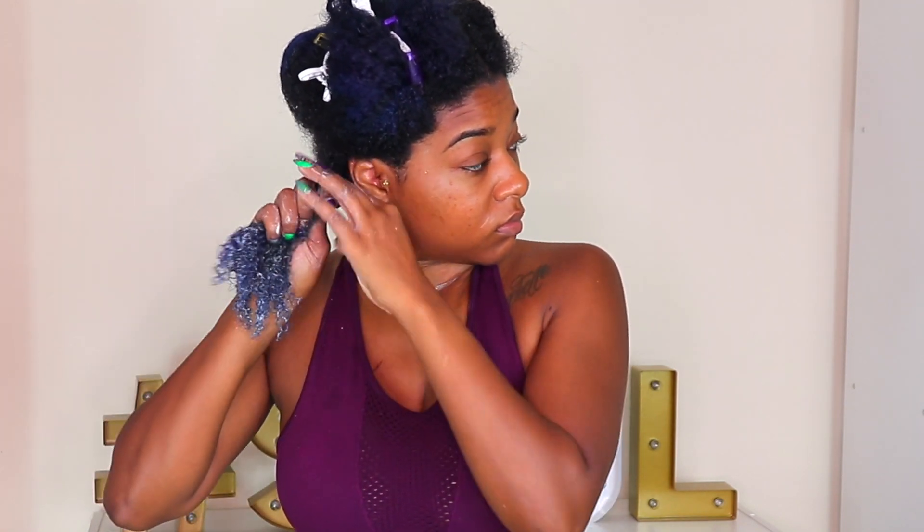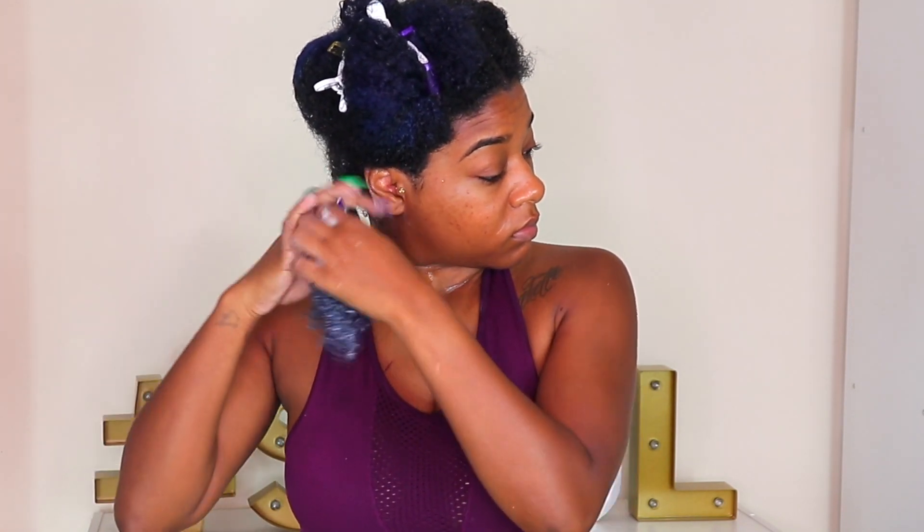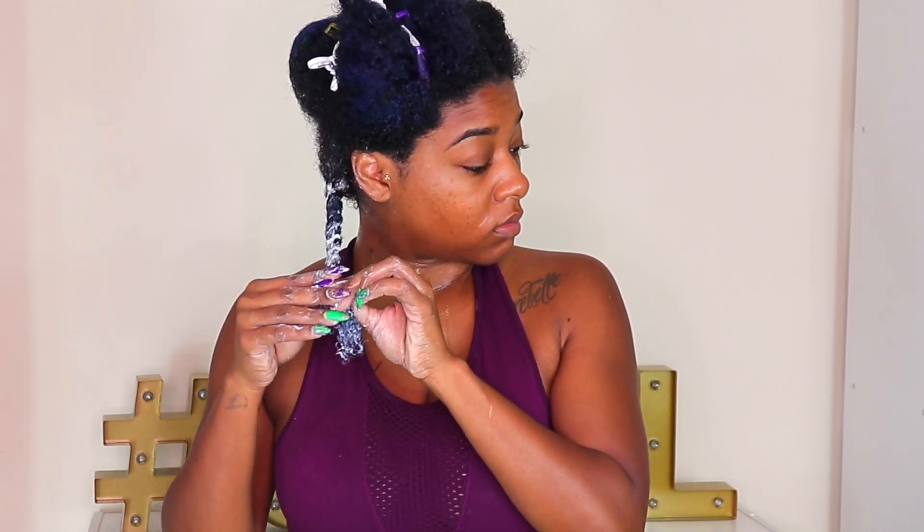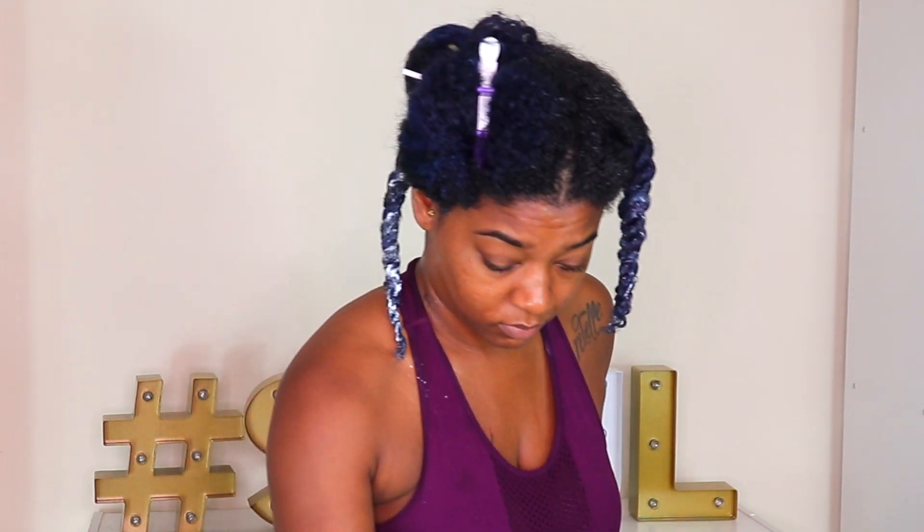I'm finger detangling with this leave-in and twisting my hair because I'm going to slap a wig on again. I want to wear my hair out, but the powers that be are hating on my blue hair — it's 2019 and people are still practicing hair discrimination. My hair has been blue since November and it's now July, and all of a sudden it's become a distraction. So I just went ahead and twisted my hair up and slapped that wig on.